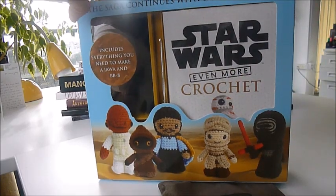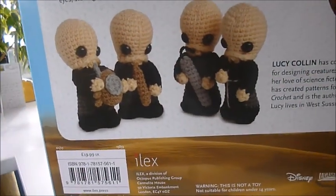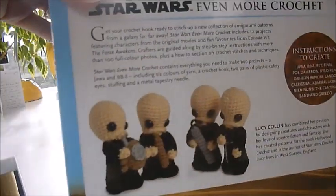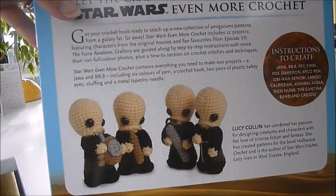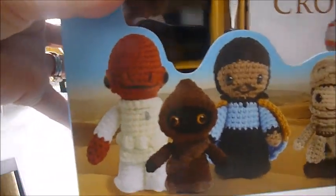Okay, everybody with nimble fingers — Jawa! Look at these little characters. Jawa, BB-8. You get six coloured yarns, a crochet hook, and two pairs of plastic safety eyes to get you started making your little characters.